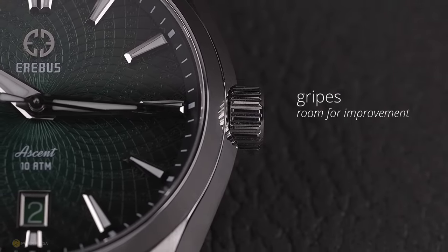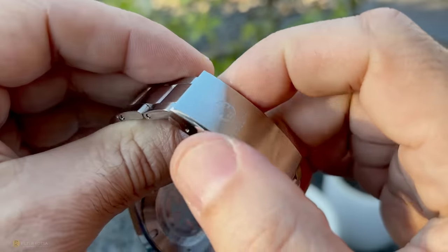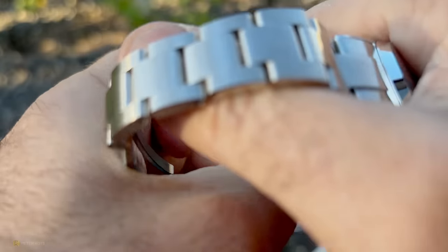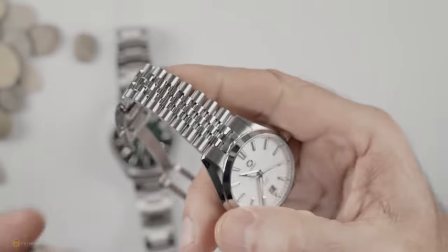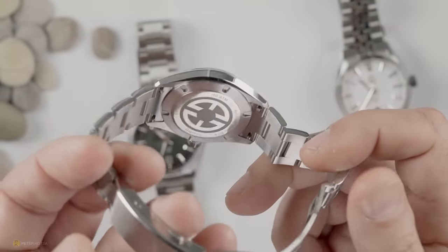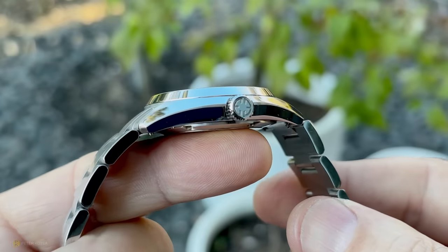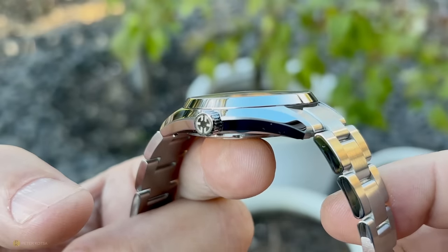Now for my gripes and room for improvement. First, the clasp — I love the micro-adjustability, but it only offers 7mm of adjustment, and on the O-style bracelet the link sizes are 10.3mm. I don't know if a half-link is in the works, but I think that's a necessity for proper micro-adjustability on that bracelet. On the J-style you won't have an issue because the link sizes are very small, giving you more than enough leeway. The second area is the end links — both models have protruding spring bars that sit almost as low as the case back, and on both bracelets I did feel them on my wrist.